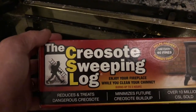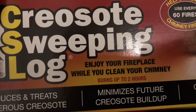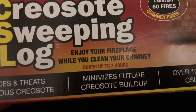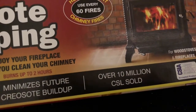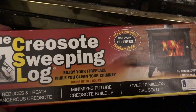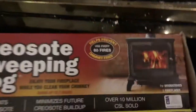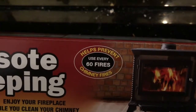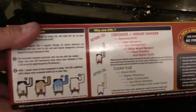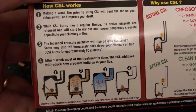So this is my creosote sweeping log review. What does it do? It helps clean your fireplace by removing and treating dangerous creosote, minimizes future creosote buildup, and they've sold over 10 million of these logs — which tells me a lot of people are using it and think it works. They recommend using it every 60 fires, so every couple of months if you're using one a night.